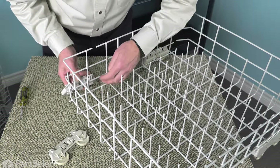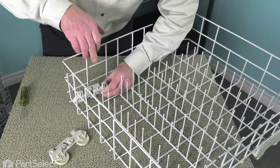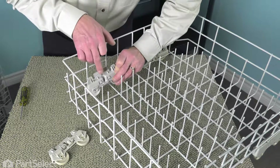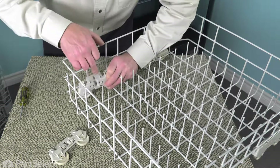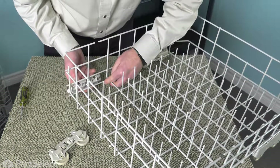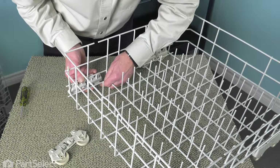To install the new wheel assembly, we want to line up this area across the top with this wire. We also want to center up that movable tine in that center slot. We'll start by lining up the top of the wheel assembly, making sure that tine is in the center.